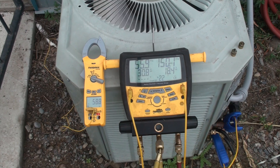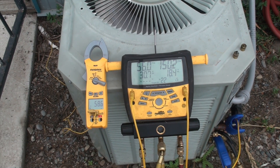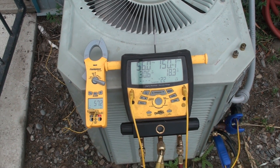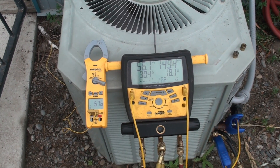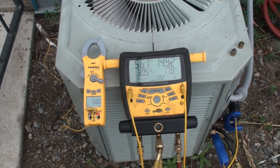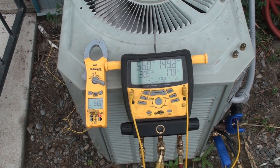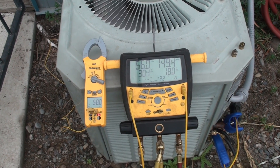I'm showing 59 degrees outdoor temperature. I've got an indoor temperature of about 72 and a half, 73 — so that's not too bad. But my pressures and my superheat and subcool are a little goofy. The superheat is way hot.